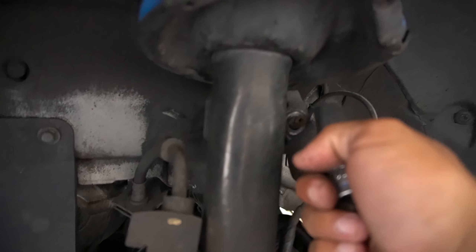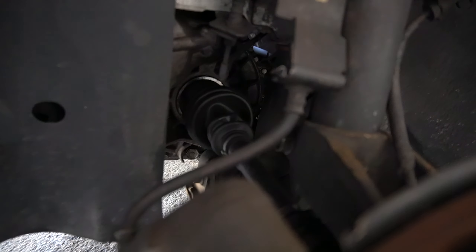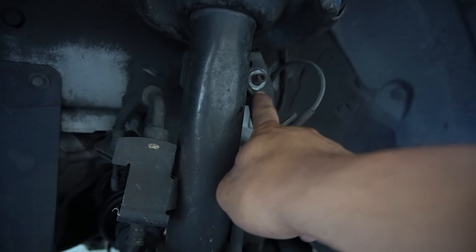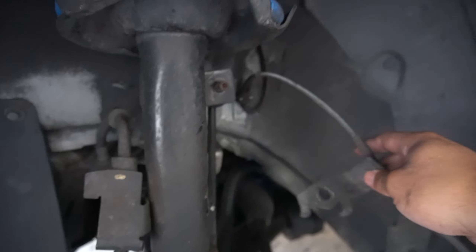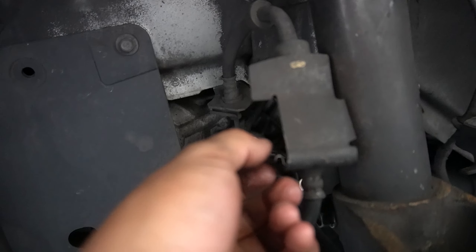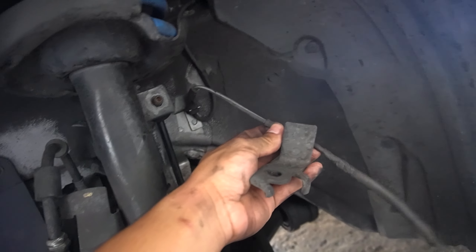14 mil is for the sway bar link, and also the top bolts — that's three 14 mils total. Then a 17 mil for the bolt that connects to the strut. You don't need to take off the top bolt last — remember to disconnect the sensor in the back. Make sure you take it out; it's just a clip, you pull it out. That's for the ABS.